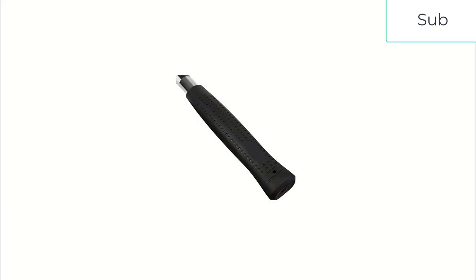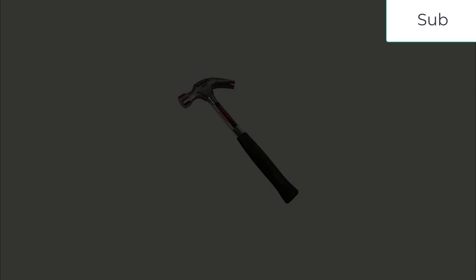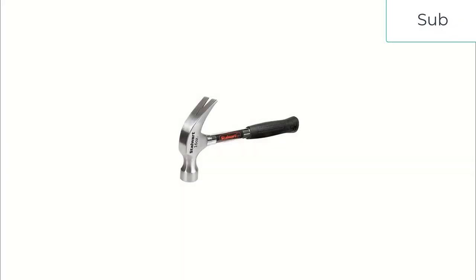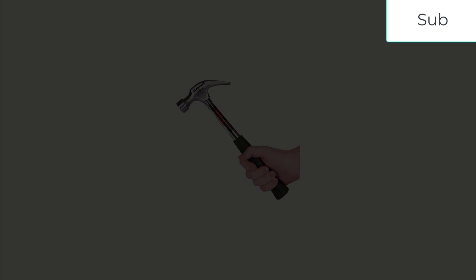This Stalwart hammer received an average rating of 4.7 out of 5 stars from over 700 customer reviews, which is slightly lower than the average customer rating of 4.8 across all 7 tested hammers. Despite its lower than average rating, 95% of customers rated the hammer 4 stars or more, with just 3% of customers rating it 2 stars or less.